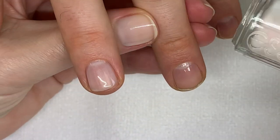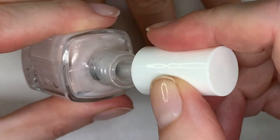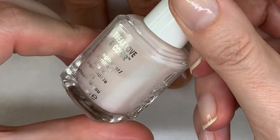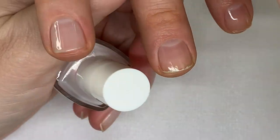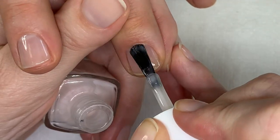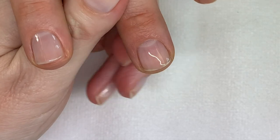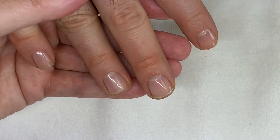Next one is Treat Love in Color — Sheers to You. This one doesn't need a base coat since it's a Strengthener. It's a very sheer color with a pink flash to it. There was a white version with a blue shimmer that I wore on my toes the whole summer. This one is beautiful — they look identical on the nail, almost like they just look wet, but this one has more of a pink flash while the other has a white flash.